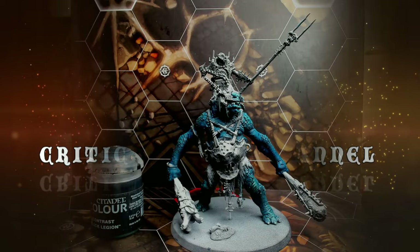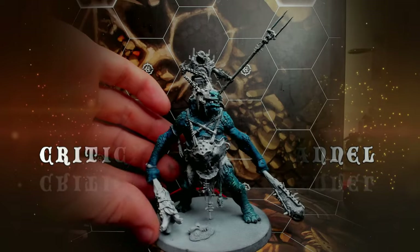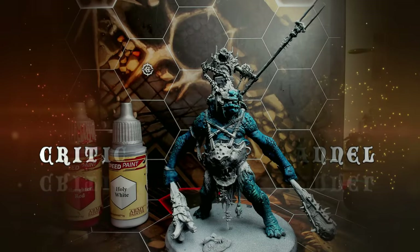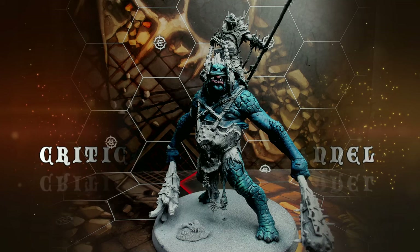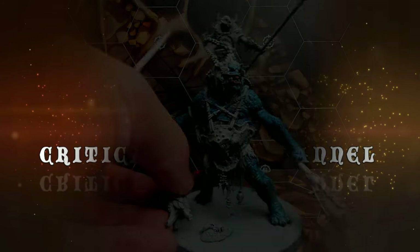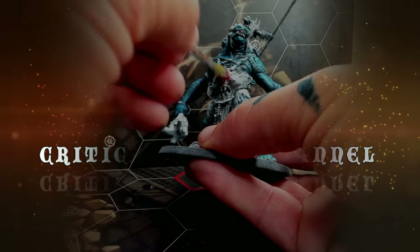Then I went even further with more white mixed with some bright green to really hit the top peaks. Then I painted in all the toenails and fingernails with Black Legion. Then I mixed Holy White with Slaughtered Red to paint in his lips, and then went over the Bugman's Glow to highlight it as well as his nose.